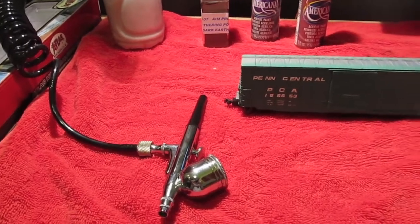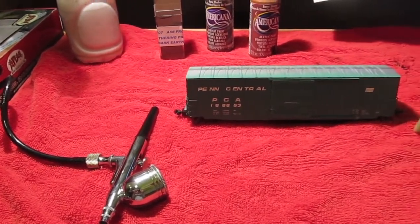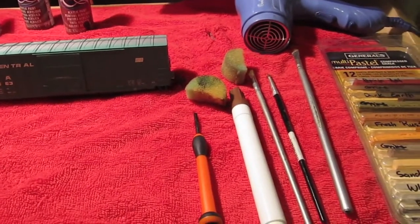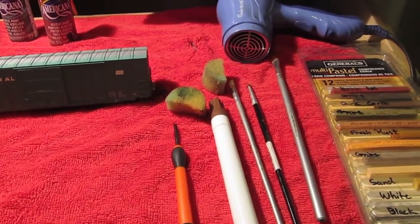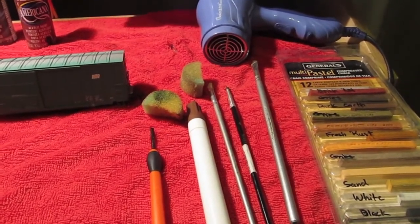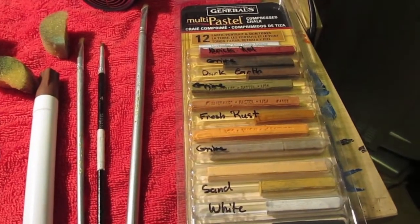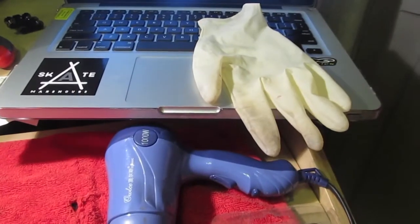This airbrush here is optional, but if you use one it helps the car look a little bit better in my opinion. A small flathead screwdriver for taking off the trucks and wheels, some makeup sponges, a brown Elmer's paint pen, some assorted paintbrushes, some pastels that you can use to make weathering chalks or weathering powders, and a hair dryer.